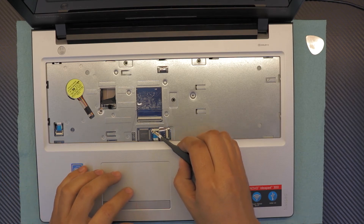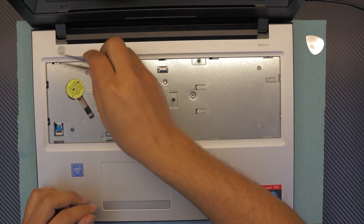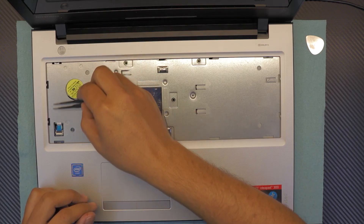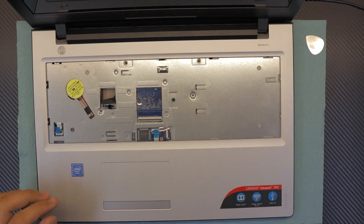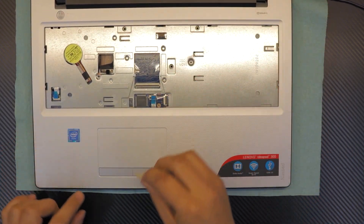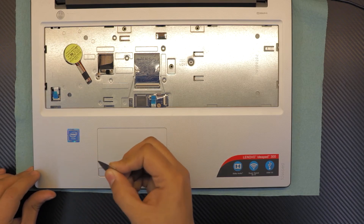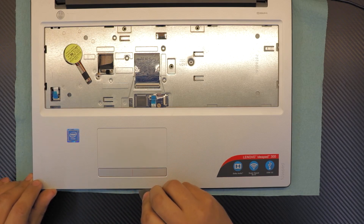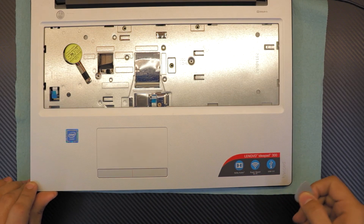Lift up the lock and remove the touchpad cable. Same thing for the on/off switch cable — unhook it. Then grab your guitar pick and stick it right in between the gray and black cover plastic, and twist it in a twisting motion.